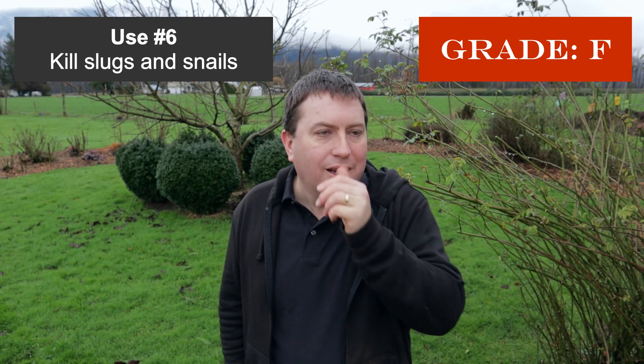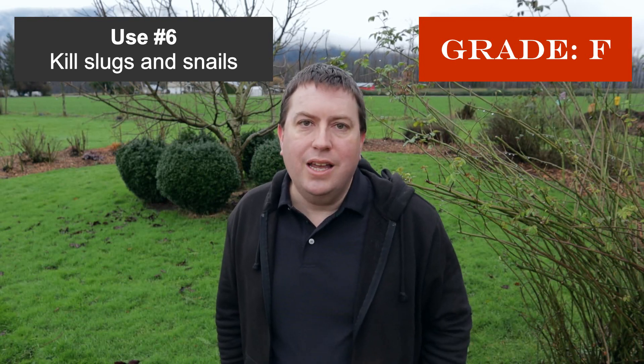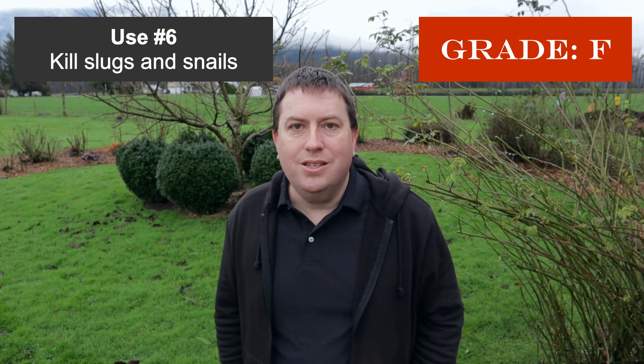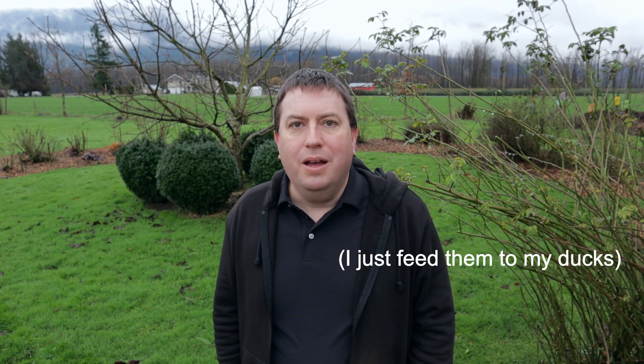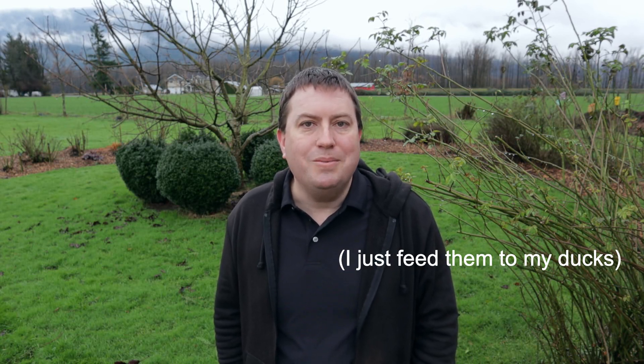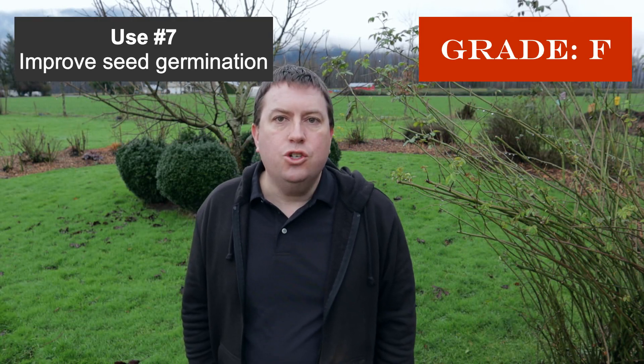Number six — I couldn't believe my ears when I saw this recommended on YouTube — is using vinegar to kill slugs and snails. This is akin to throwing salt on slugs as a slow way to pull out their moisture, essentially to dissolve them. I think there are less inhumane ways to kill slugs and snails. I'm giving this one an F.